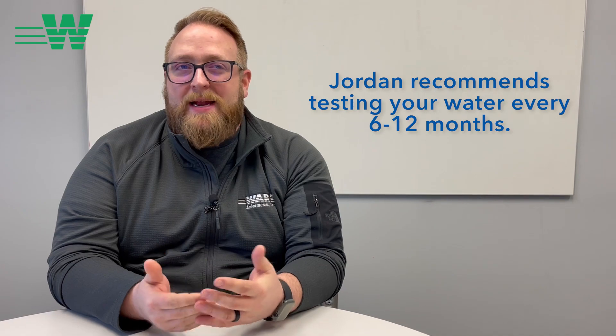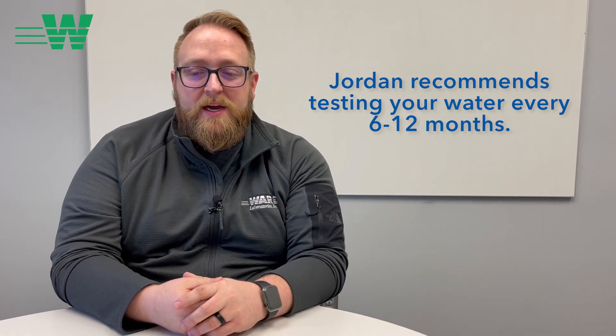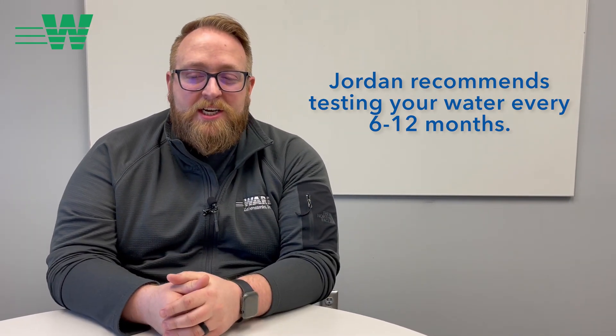It's always good to know your tap and RO water profile. Also, it's good to note that city water profiles can change over time. To stay on top of things, I'd recommend testing every six months to a year. This way, if something does change in your city's water system, you'll know about it. If you're getting less calcium from your tap water than you used to, then you know and you can supplement for that change.